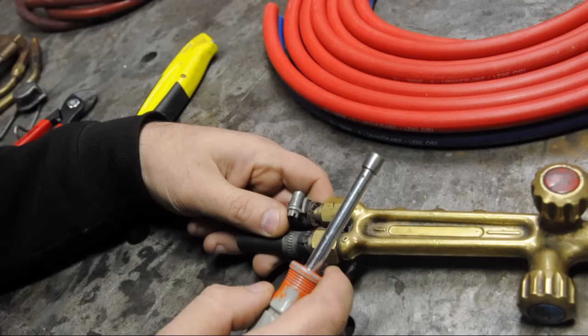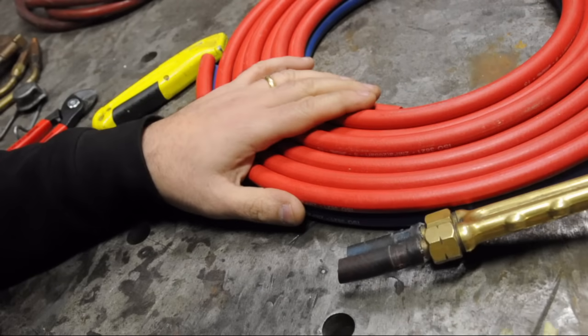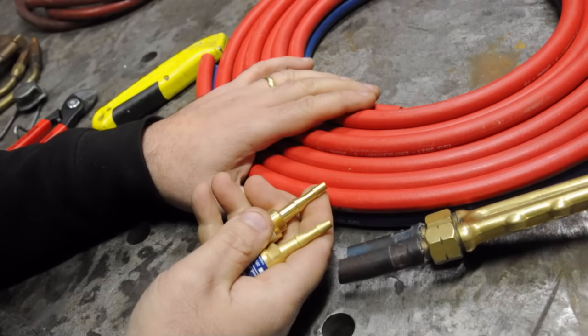Don't try to upsell me, I'm not an idiot. So I went in, got new hose, and he upsold me on new flashback arresters.